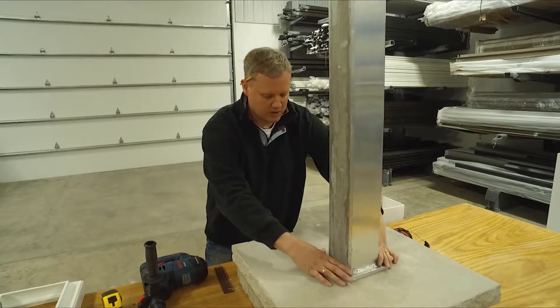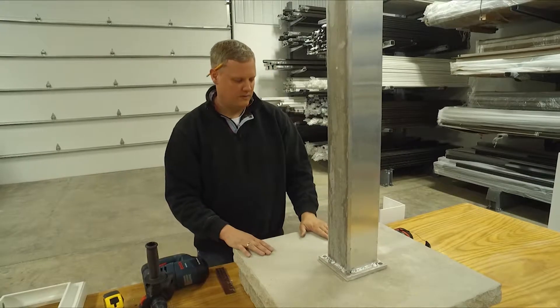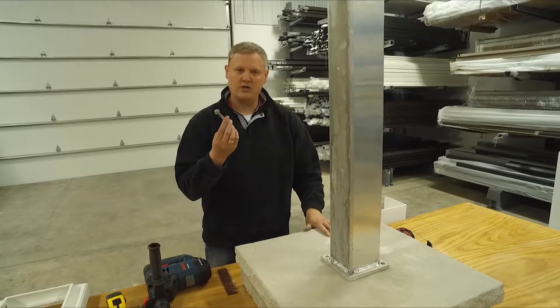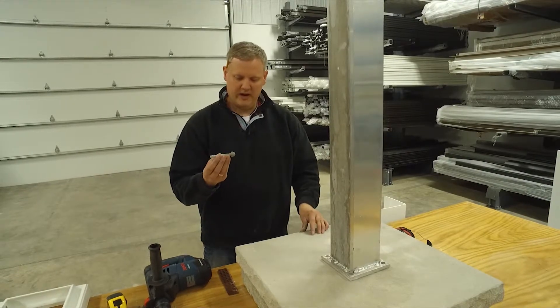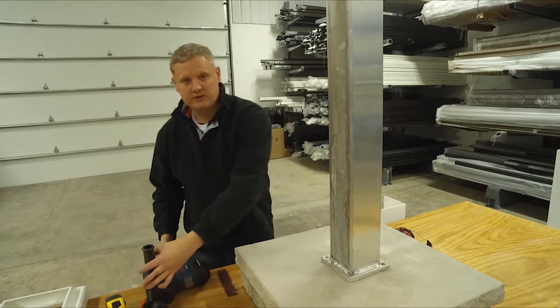Here we've marked previously the center of this column. Once we have that, I use large diameter tap cons to hold these posts down. This is a 3 inch by 3 and 1/8 inch thick LDT, and we use a hammer drill.